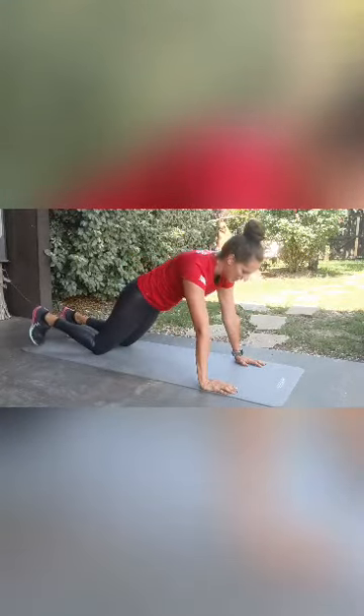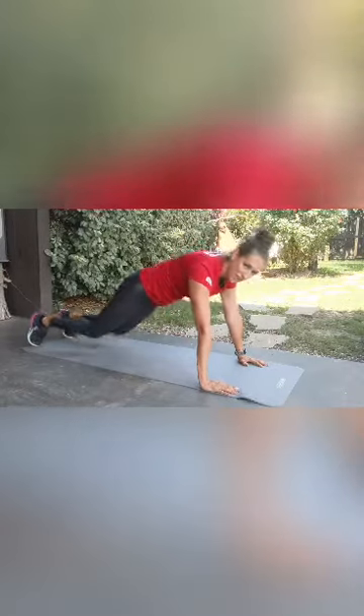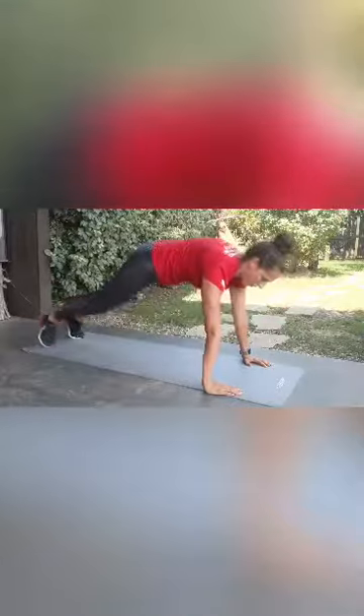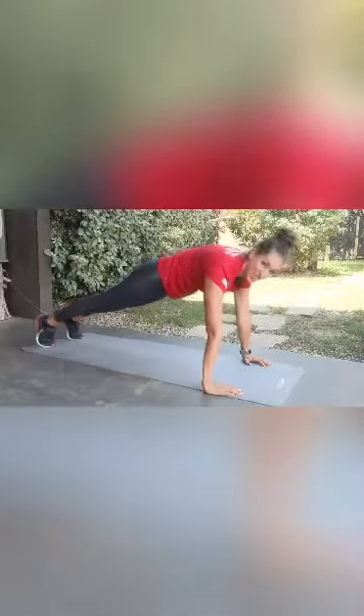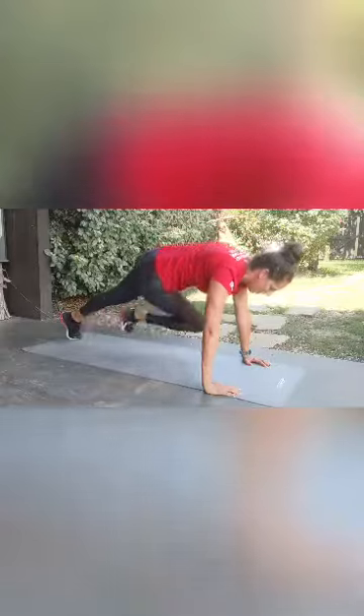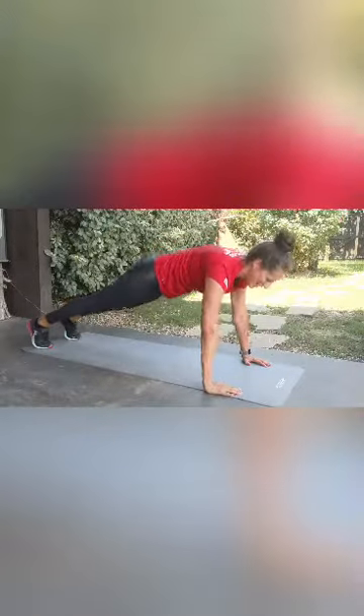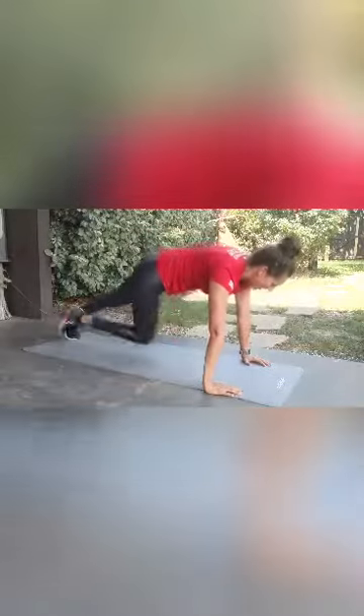It can be a little clunky if you're on your knees. On your toes, you can synchronize or do your push-up then cross body — push-up, cross body, push-up, cross body.